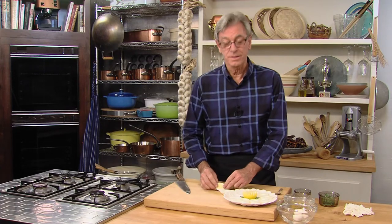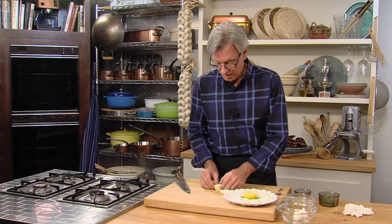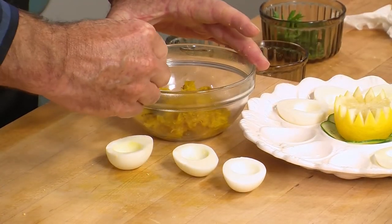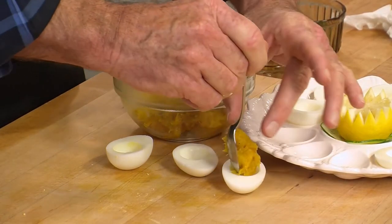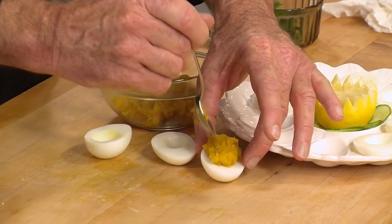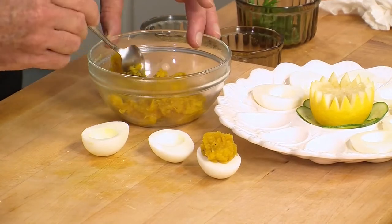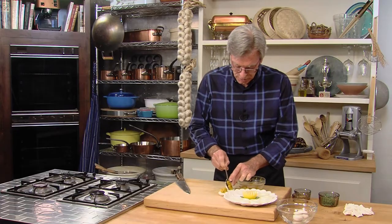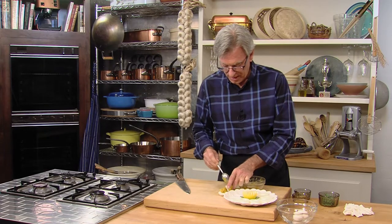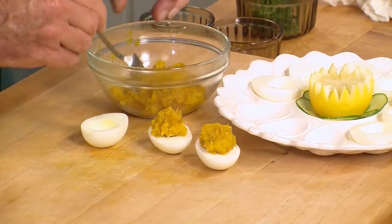One more hard-boiled egg to slice, and pop out the yolks. We don't need them — we're stuffing them with something much better. Take a nice portion and stuff it right in the center. Plump it up. This squash is so delicious, it's so sweet. With a little bit of salt, pepper, and curry powder, roasted in the oven, it makes it absolutely incredible.